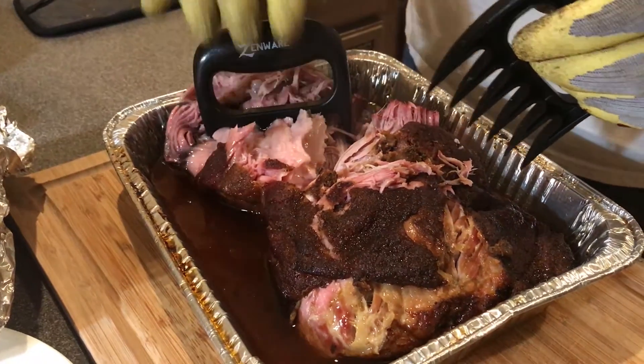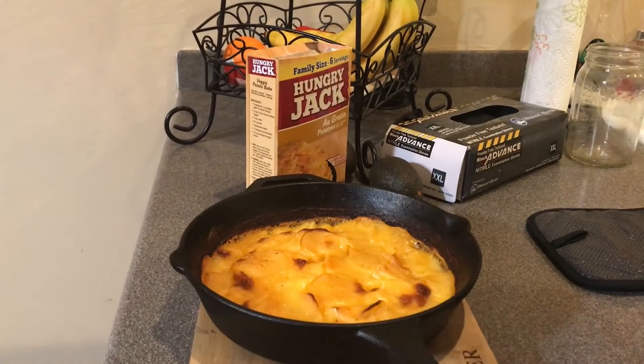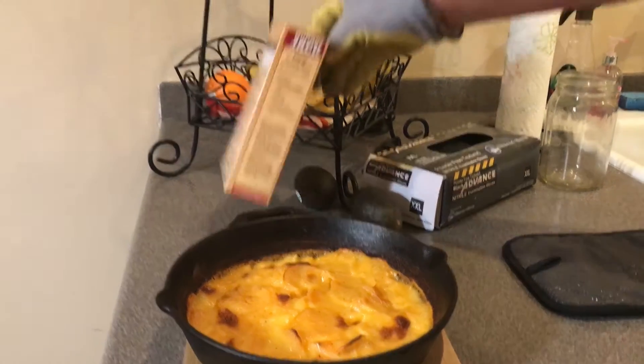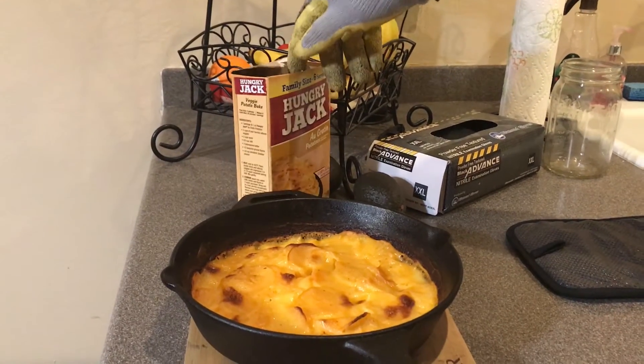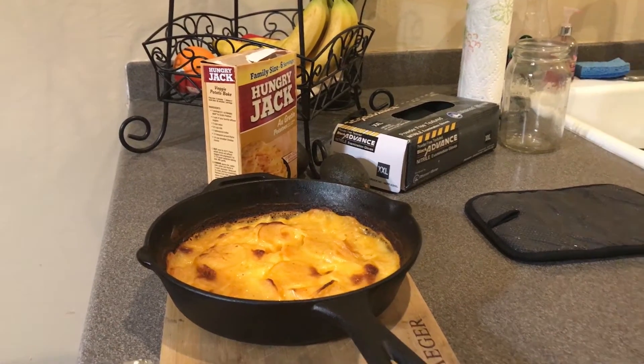While the pork was resting in the cooler, I had some au gratin potatoes and threw those on the Traeger. Just follow the directions on the box — I think it was 450 degrees for 25 minutes. I put it on the Junior and made a side dish of au gratin potatoes. That's what we're having for dinner. I hope you enjoyed the video. Barbecue Bubba signing out.